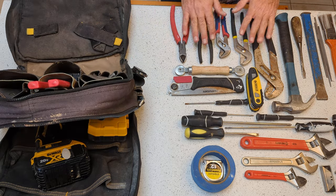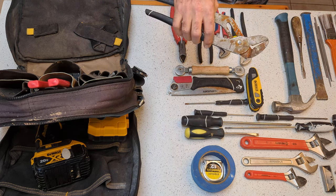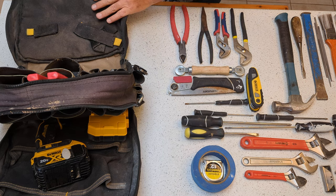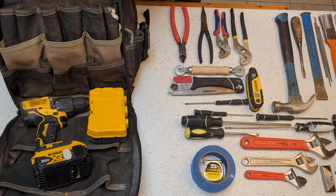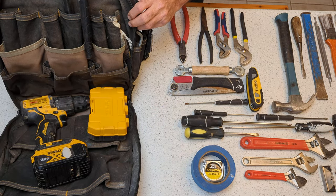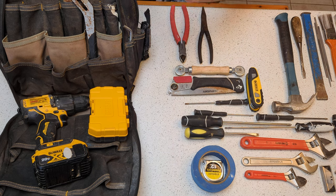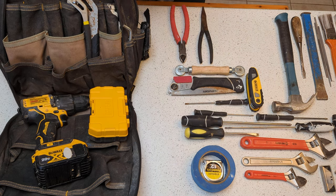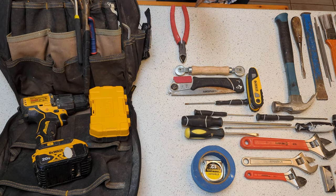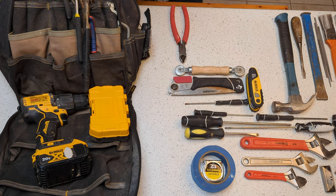Next of course is all my pliers and dikes. I keep one large set — I may get rid of these actually, because I don't use this giant set very often, but I want to have the option. I use both of these smaller ones far more often, and they can occupy basically the same space. And then a pair of needle nose — I don't need them too often, but often enough that they still stay in the bag. Same thing with the dikes, although I do use those slightly more frequently.